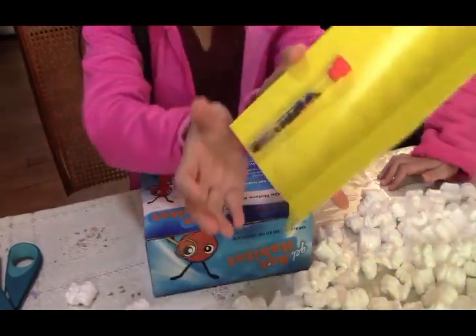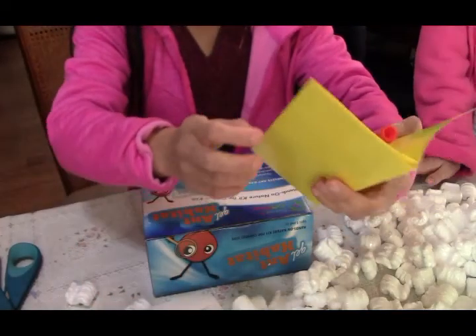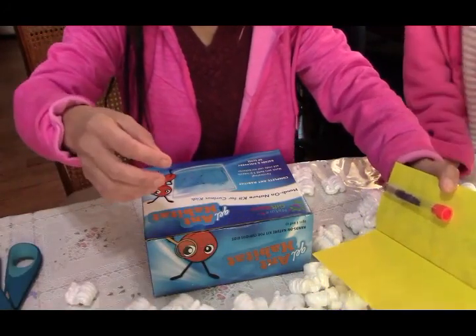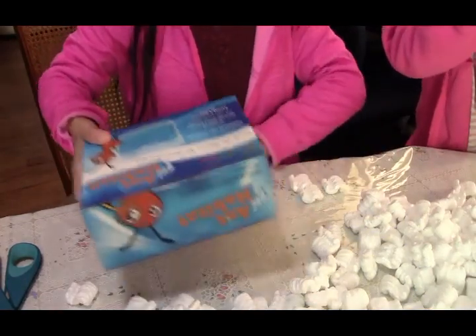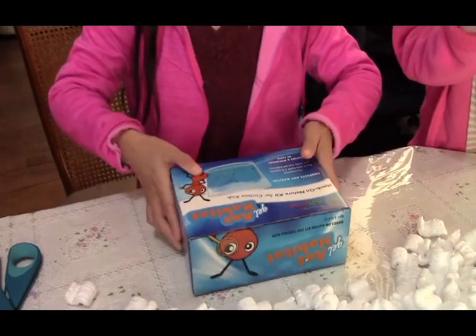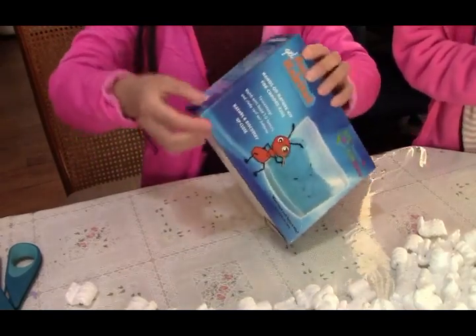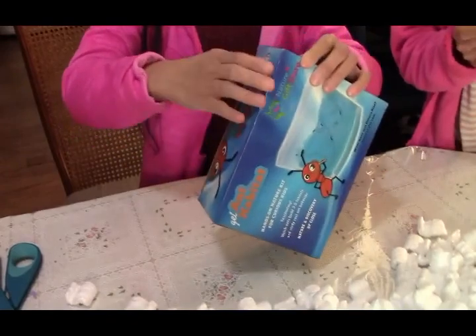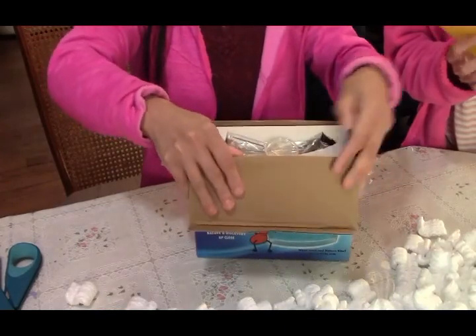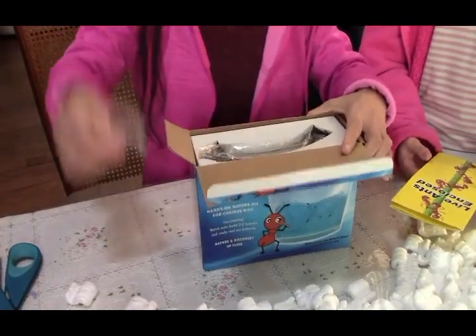Oh yay, they're still alive guys! Look at the ants — how many ants are there? They're not like the baby ants, not like the ants that live in our bathroom. No, they're bigger, and they're all male. There are no female ants in there because we can't have them — the queen ant lays a lot of eggs.